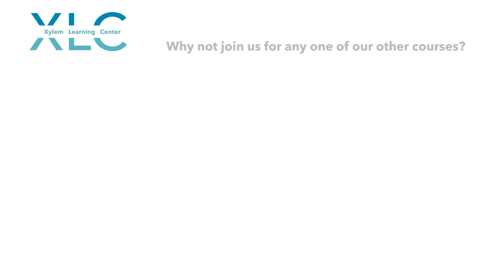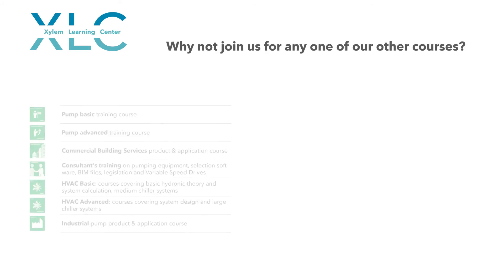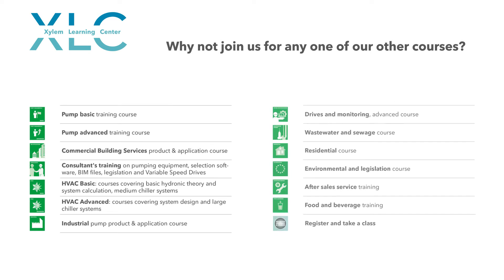Xylem Learning Centre. Why not join us for any one of our other courses? Excellent!